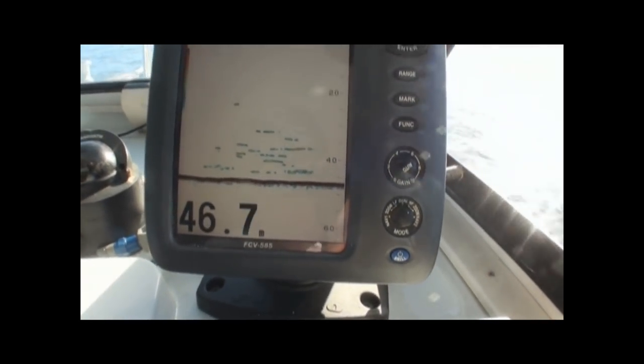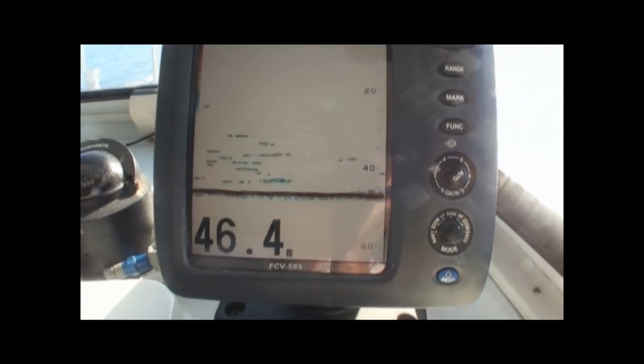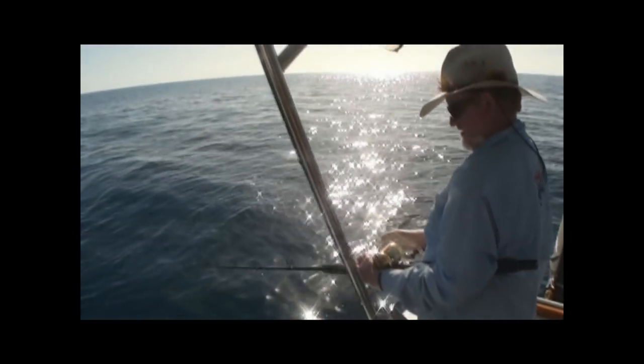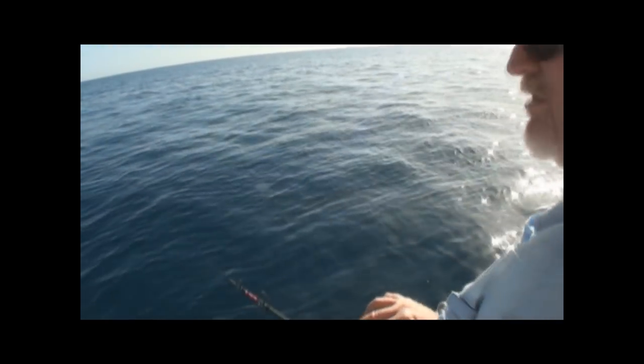OK, you can see some good fish there, all holding deep. We're just going to do some jigging now so we can get some of these mackerel. Good thanks mate, what a beautiful day.